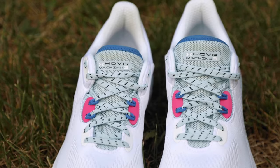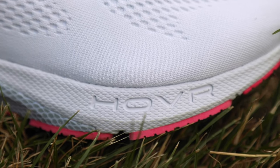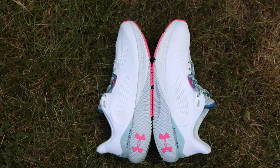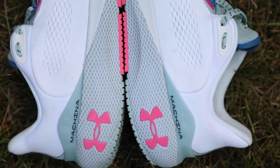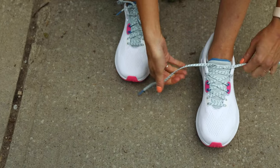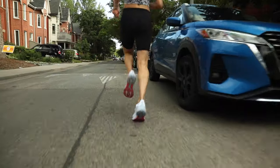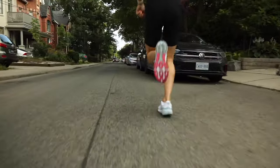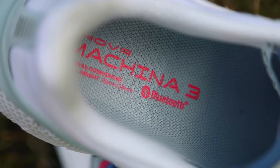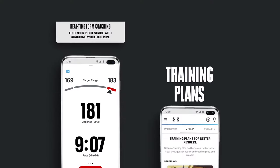The midsole is where you'll find the biggest changes to this shoe. As opposed to the previous generations, the Machina 3 boasts dual density hover midsole foam, which is firmer and more responsive under the forefoot and softer under the heel. This is what helps propel you forward and turn over quickly while still offering ample cushioning. Like the previous versions, the Machina 3 also has a Bluetooth chip embedded in the midsole that connects with the Map My Run app to offer real-time form coaching.